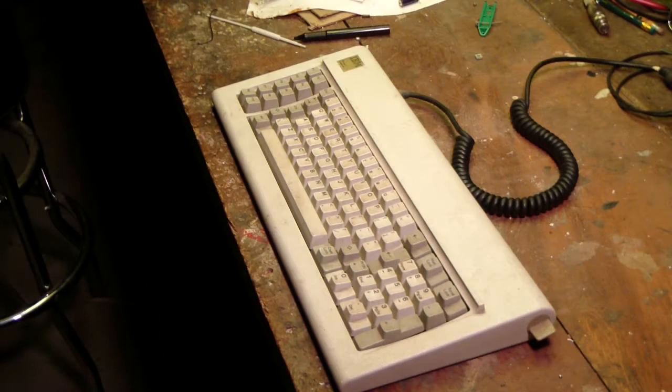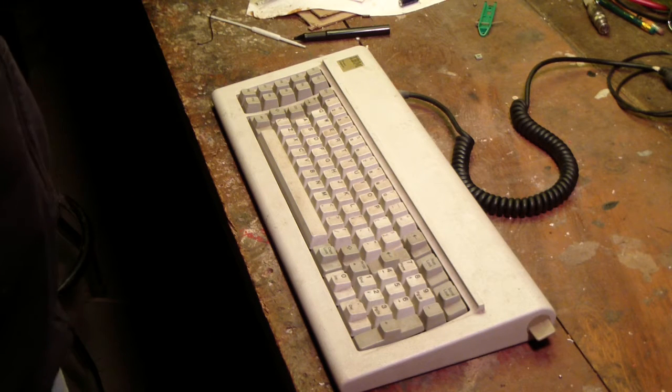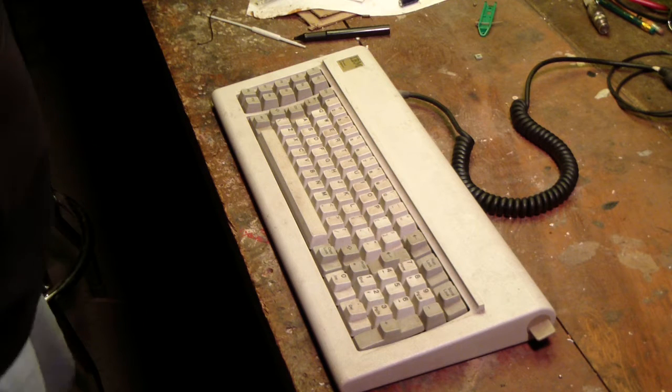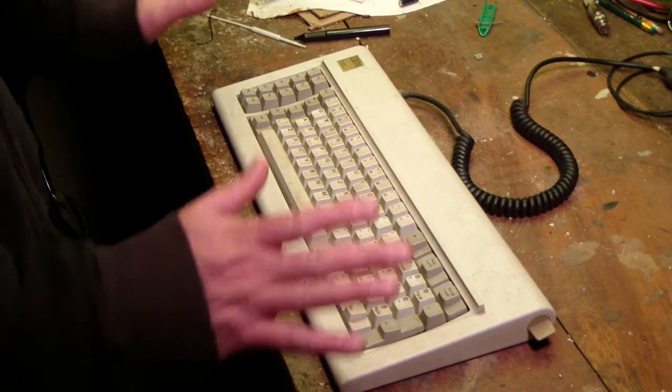Hello YouTubers. What we have here is the IBM Model F keyboard. Now there are lots of videos on YouTube with typing demonstrations and the clickety-clack classic sound of the IBM Model F, so that's not what this video is about.